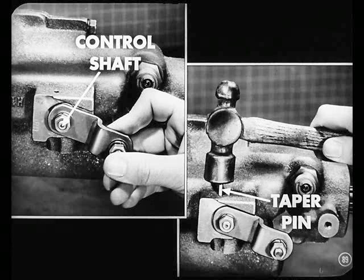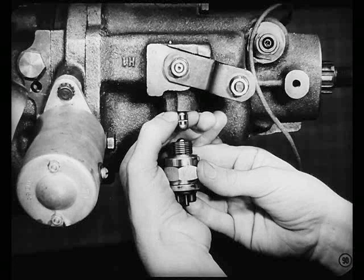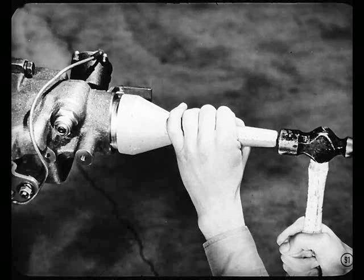Now, on that control shaft, push it into position in the shift rail. Then secure it with the taper pin — just drive the pin in from the top. That's as good as done. Now you install the governor and rail lockout switch. Be sure to put the little plunger in before you install the lockout switch, or the electrical system won't work. Don't forget that plunger.